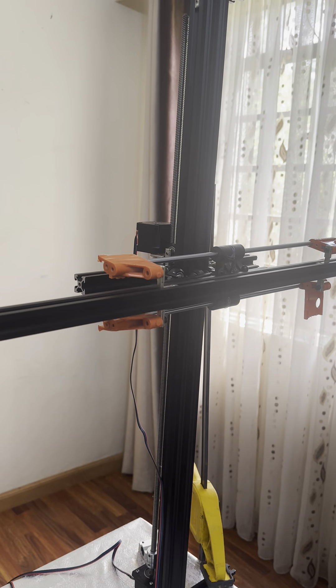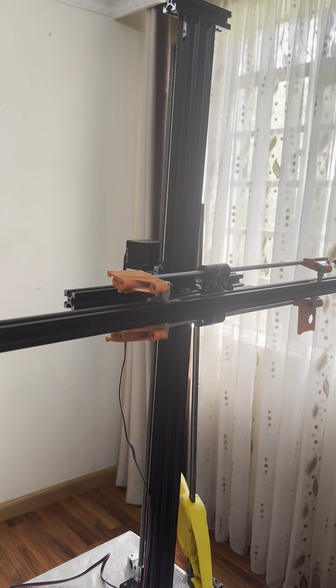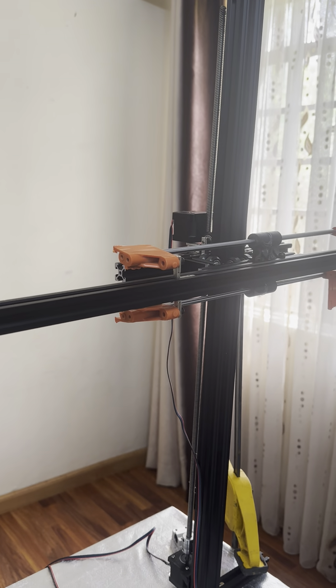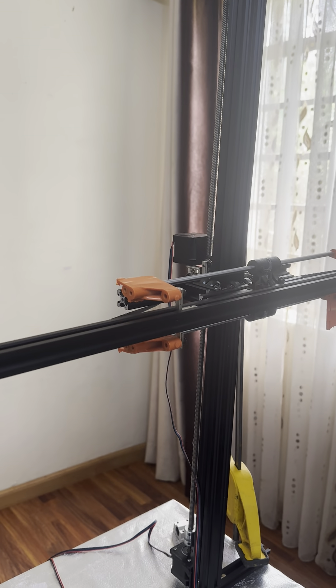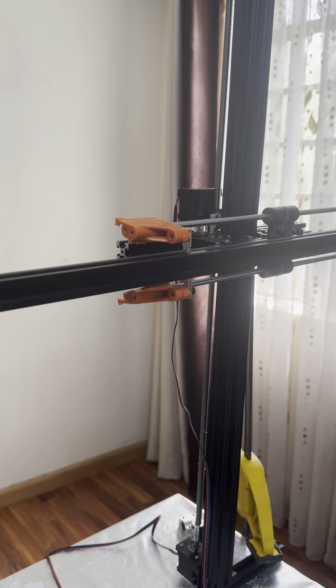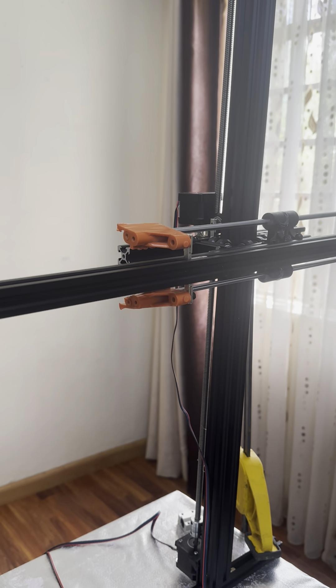Right now we have this mechanical manipulator. It has the ability to travel along the z-axis and the x-axis. The z-axis is up and down — that's up, and that's down — and then there's the x-axis.